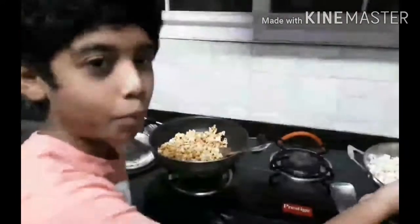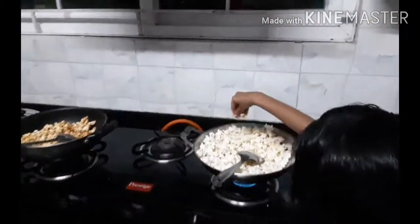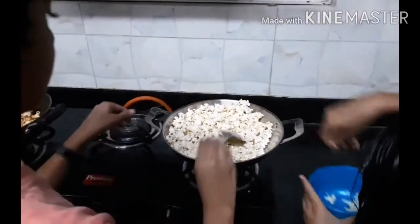Now let's turn on the flame and let's do the Cheese Popcorn. Now turn on the flame and sprinkle some Cheese. And mix it well.